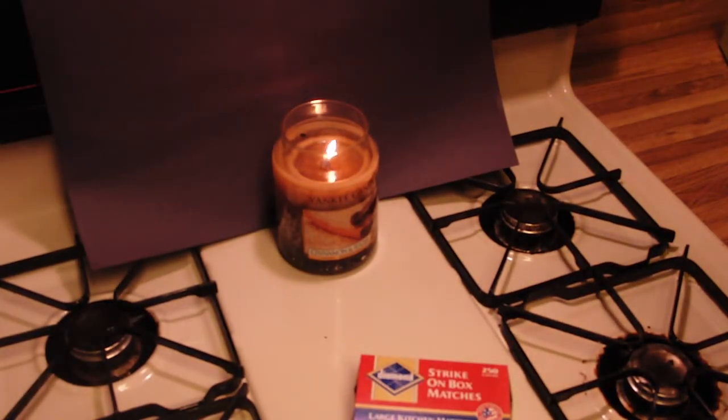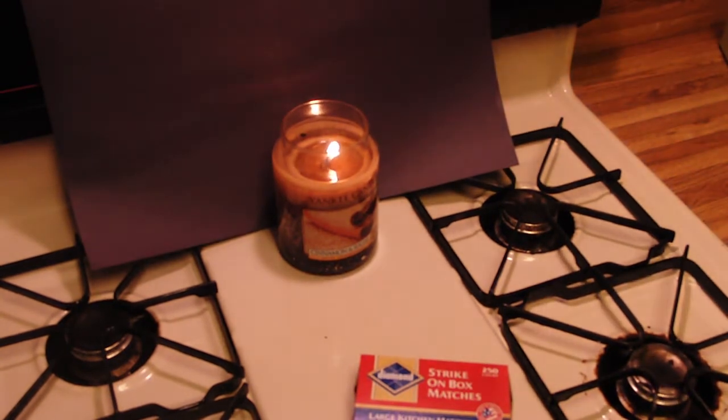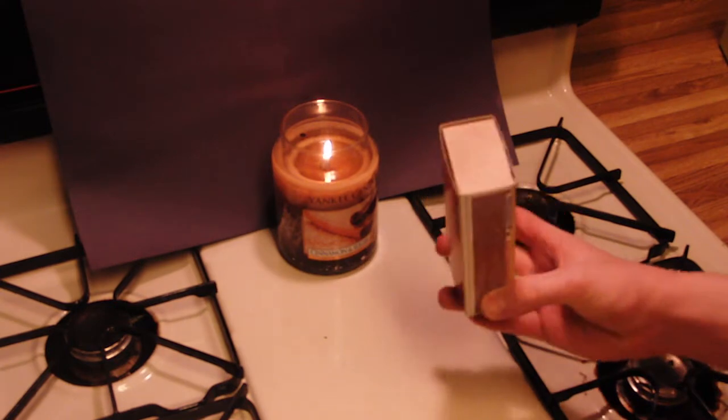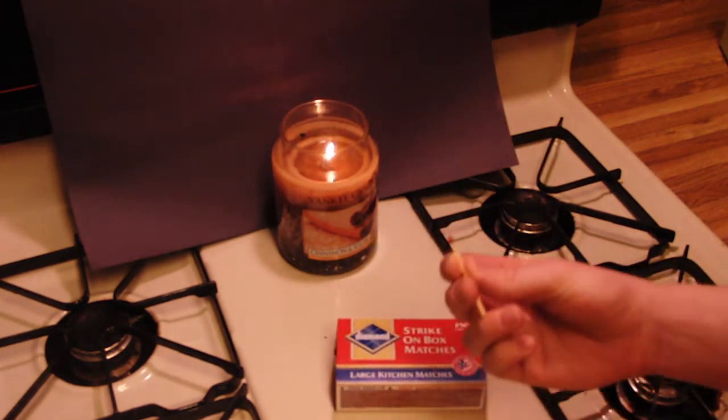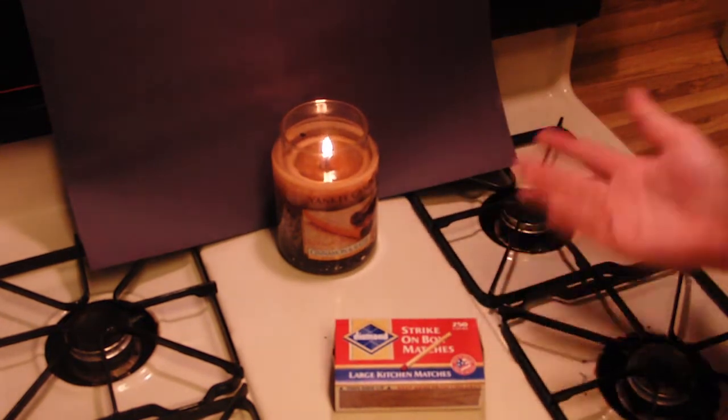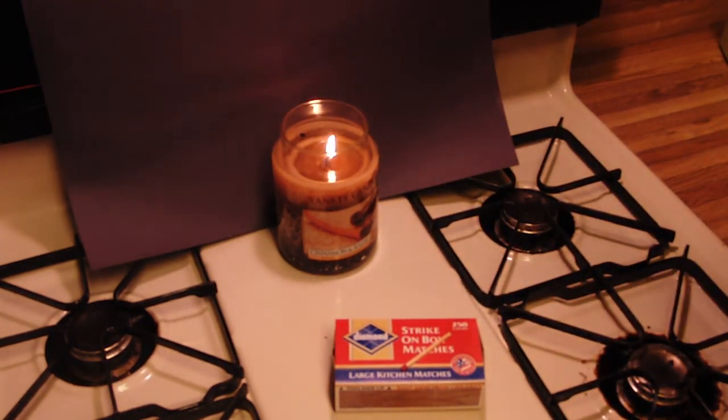Alright, so here's a science trick you can try at home, or anywhere for that matter. It involves a candle of some sort and a box of matches, or a lighter if you prefer. What you do is have a candle burning for a minute or so, so it gets the wick to the state it needs to be in.